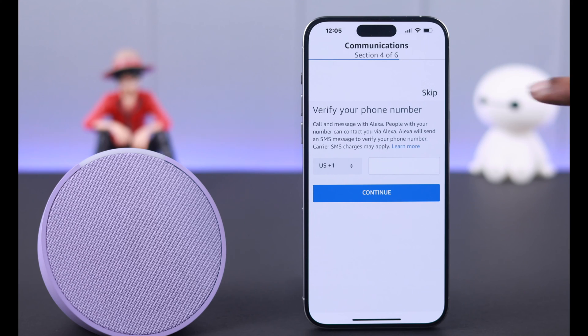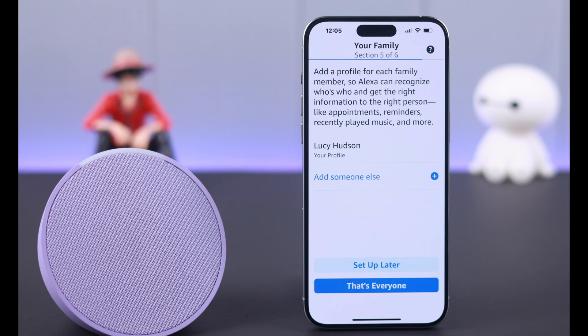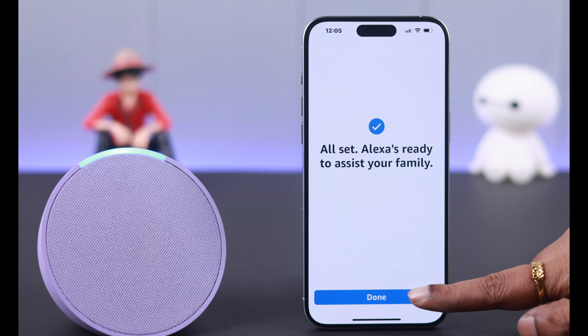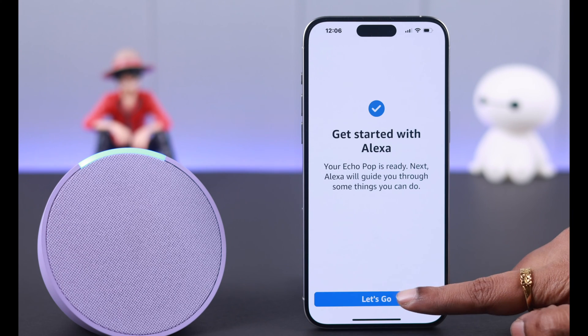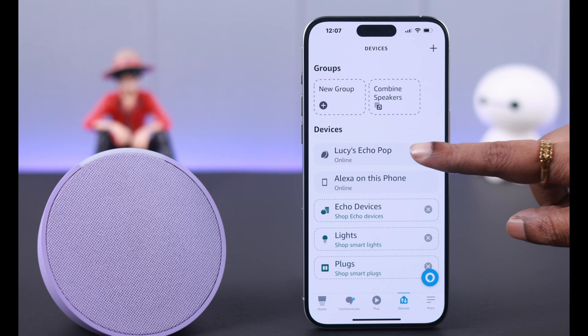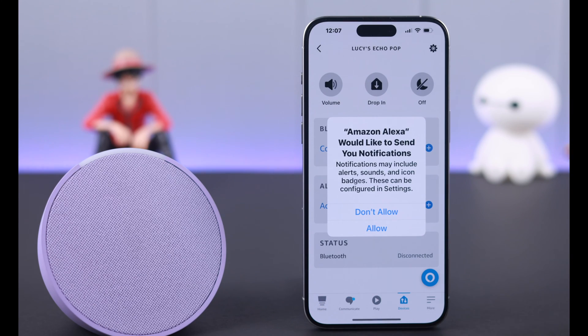Your profile is ready. You can access contacts and other features. Press continue. For now, I'm skipping verifying my phone number. Alexa is all set — press done. After that, tap on 'Let's go' to explore the app and see what you can do, how to customize your settings, and more.